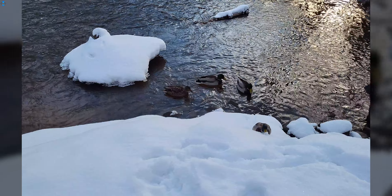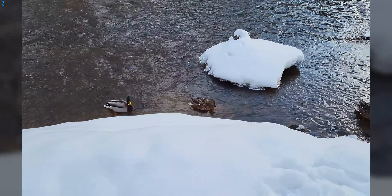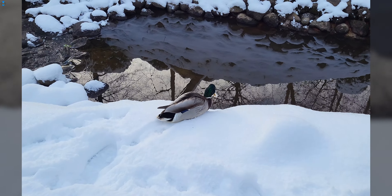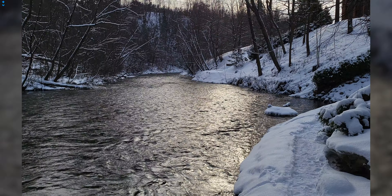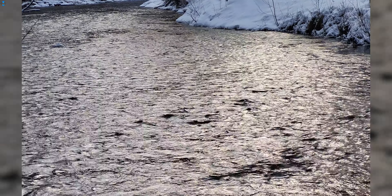4K video quality is one of the best you can get on any Android phone in both 30 and 60fps modes. Even though the ability to use the wide-angle and 3x zoom lens is limited to 30fps, I love the flexibility of switching between lenses while you are recording the video. 4K 60fps selfie video is also nice but it could be a little bit more stable. The sound recording quality is very good.